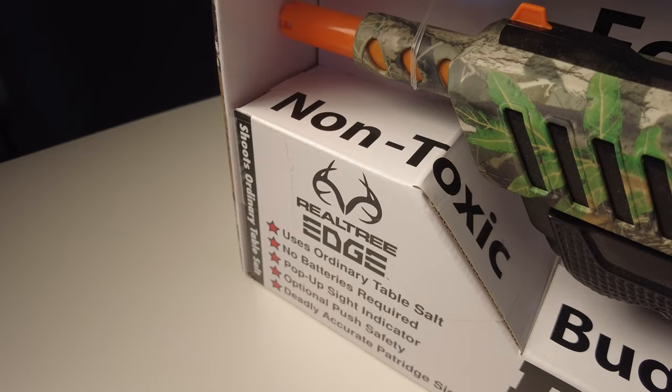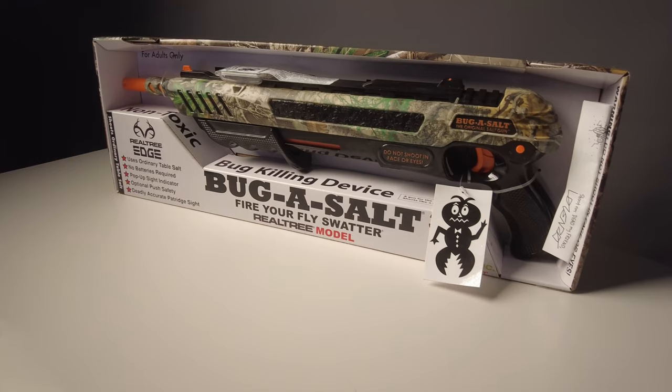But now there's a new solution — here it is. It's the Bug Assault 3.0, a non-toxic bug killing device. It's an assault rifle which fires salt. They probably should have called it the assault rifle for bugs rather than the Bug Assault. But anyway, it does have some interesting fly facts on the back.